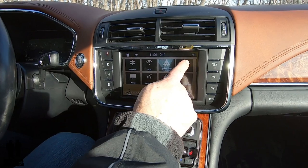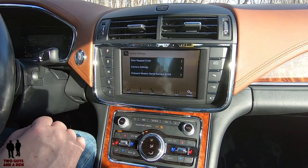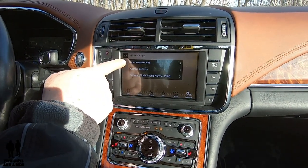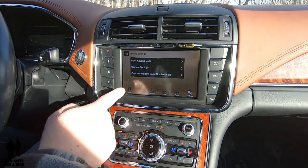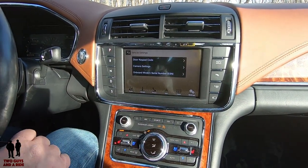The last one I'll cover on this screen is the vehicle settings. This is where you can reset your door keypad code, adjust your camera settings, and if you want to know your onboard modem serial number, you can click on there.